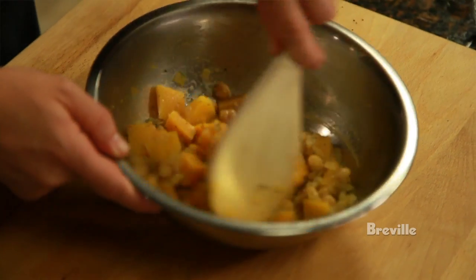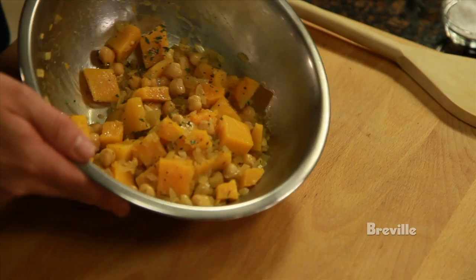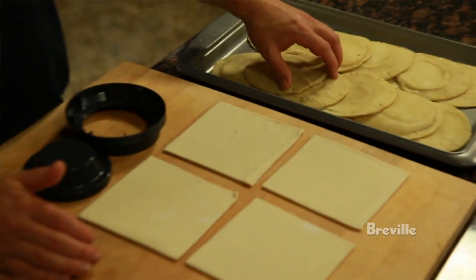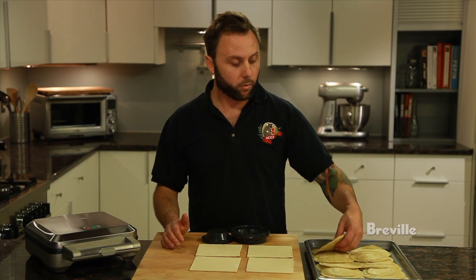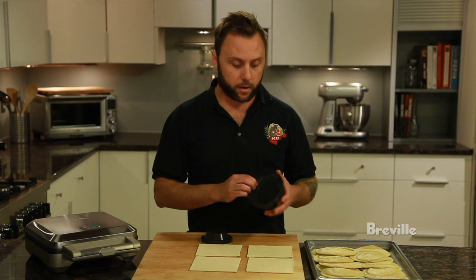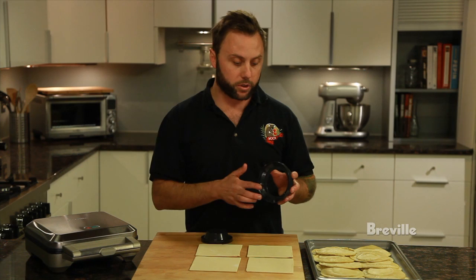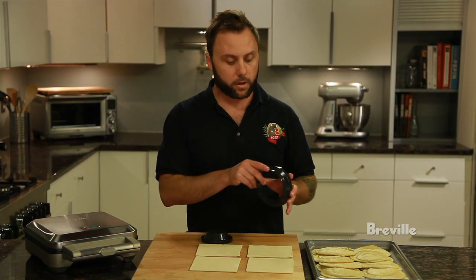Mix it up well and then we're going to set it aside until it's cool so we can fill it in our little pies. Our pie filling is made and it's chilled. For pastry, first is a homemade shortcrust pastry that I've already rolled out and cut using the larger of the two dough cutters that comes with the machine. For the top, I'm using a store-bought puff pastry using the smaller of the two cutters.